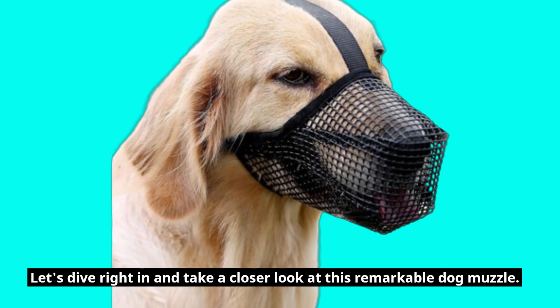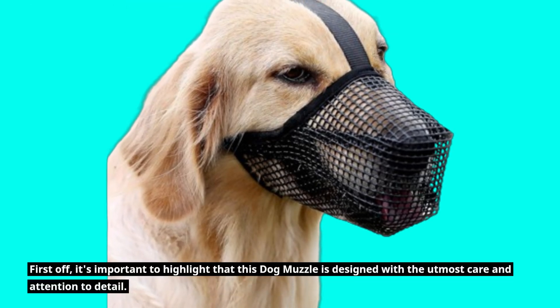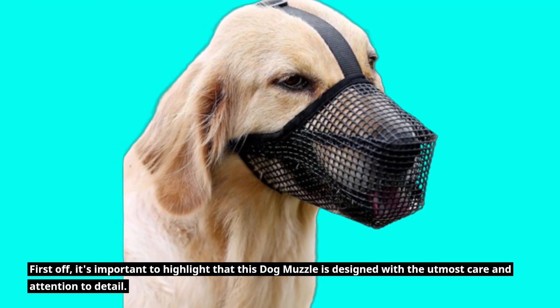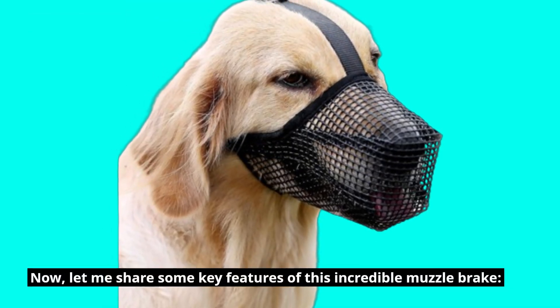Let's dive right in and take a closer look at this remarkable dog muzzle. First off, it's important to highlight that this dog muzzle is designed with the utmost care and attention to detail. Let me share some key features of this incredible muzzle.